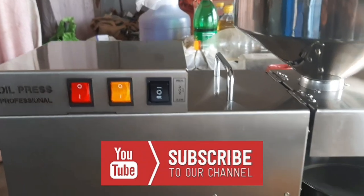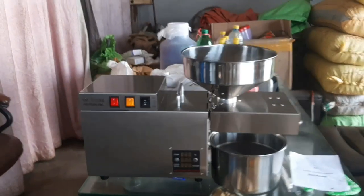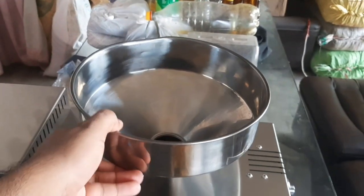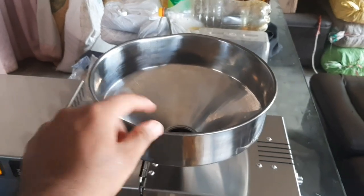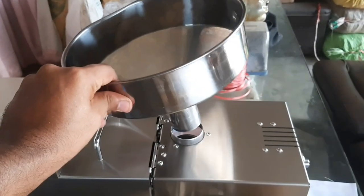We have some switches on top. There is a power switch, a heat switch, and an on/off button. There is also a key. The whole machine body and the hopper are stainless steel.